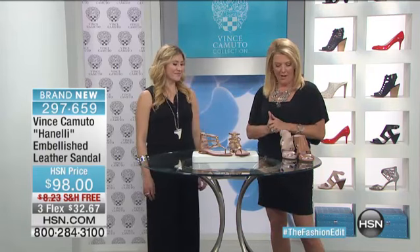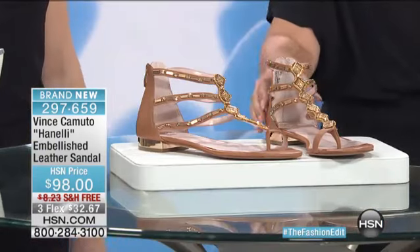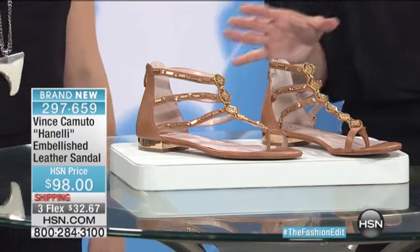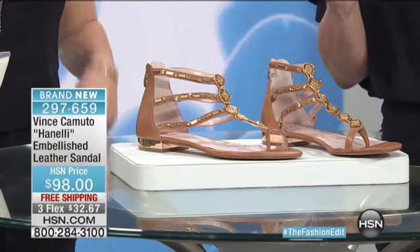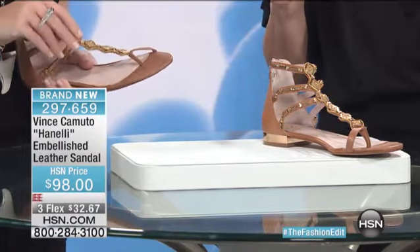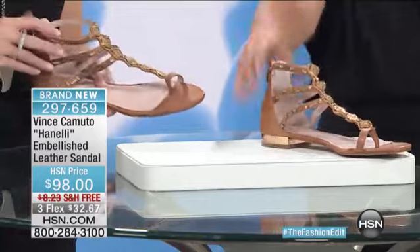This is a great style. Now, here's what we have left. Do I still have the black? Because right now we're just showing the tan, which is called fudge, but I also should have a black pair. So we have black and we're showing you fudge.